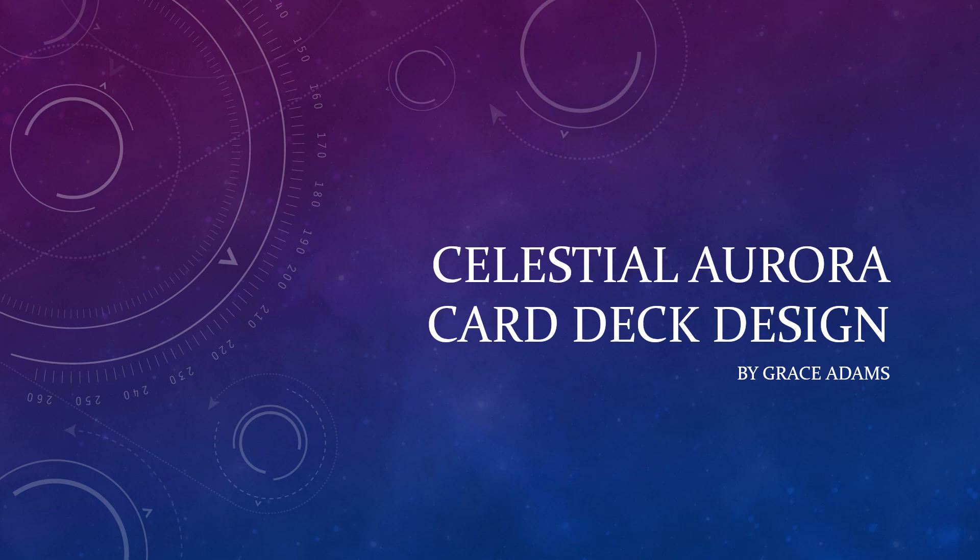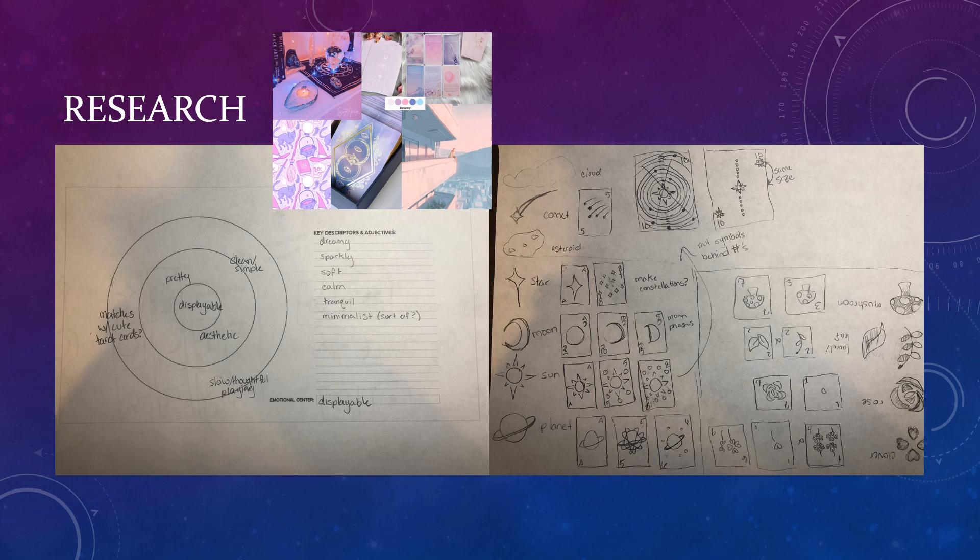This is the presentation for my card deck assignment. In my original research and planning, I knew that I wanted to do a space-related theme and that I wanted it to be displayable. Those were the two things that were most important.